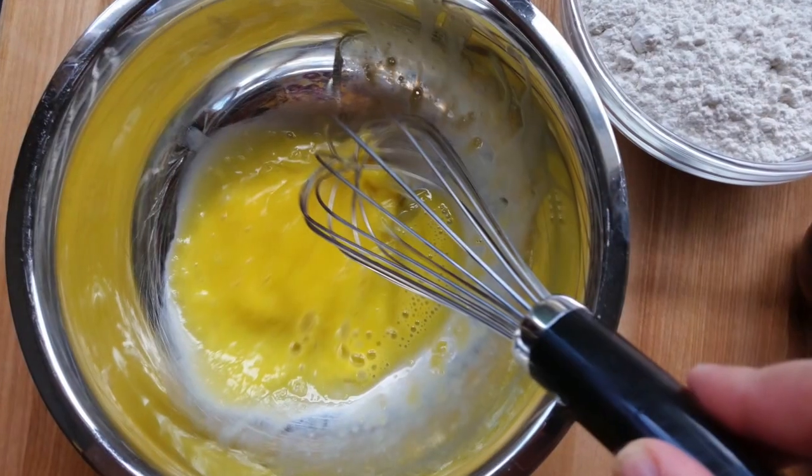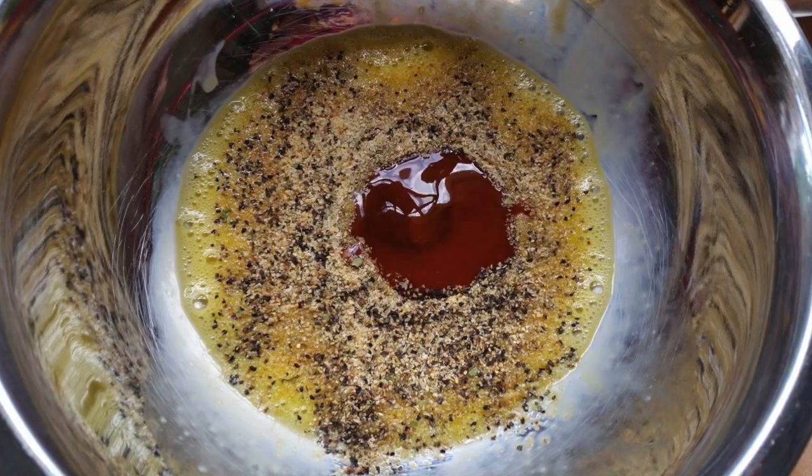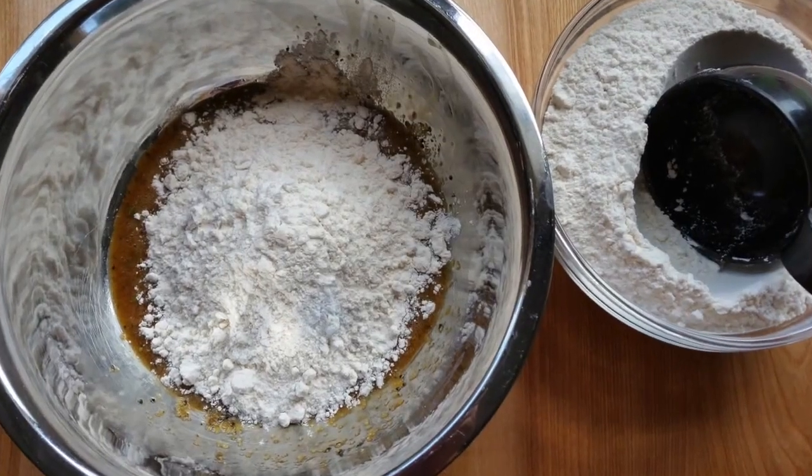For preparing the beer batter, start by beating the eggs, then add the spices and beat again, then add the flour.